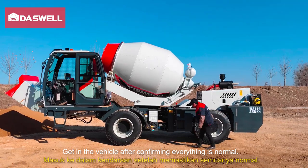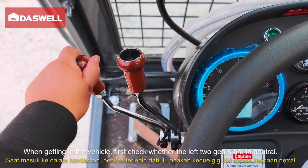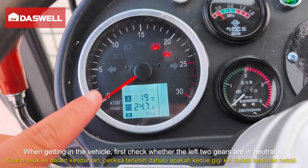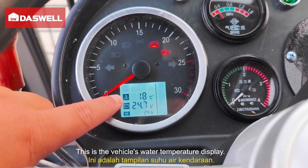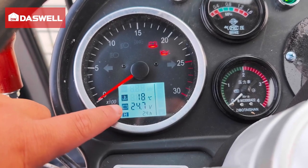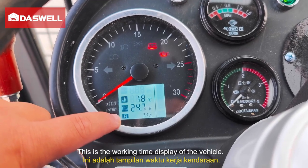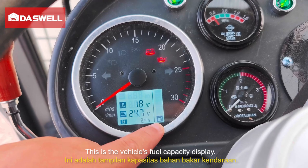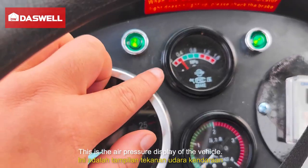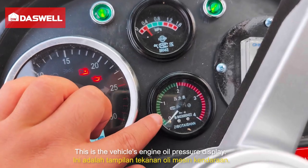Get in the vehicle after confirming everything is normal. When getting in the vehicle, first check whether the left two gears are in neutral. This is the vehicle's tachometer. This is the water temperature display. This is the battery level display. This is the working time display. This is the fuel capacity display. This is the air pressure display. This is the engine air pressure display.